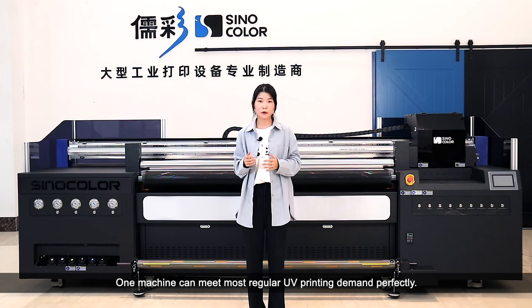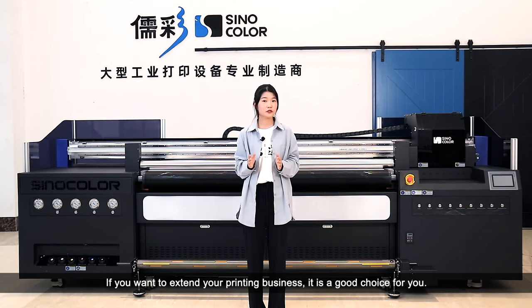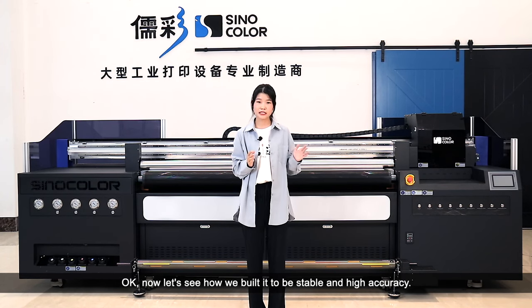One machine can meet all regular UV printing demands perfectly. If you want to extend your printing business, it is a good choice for you. Now let's see how we built it to be stable and high accuracy.